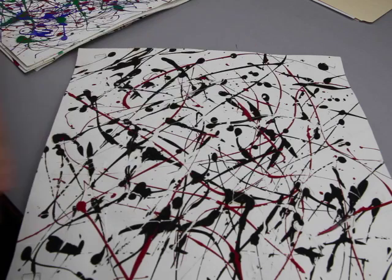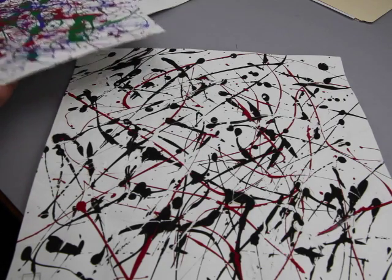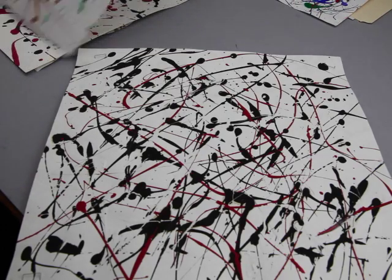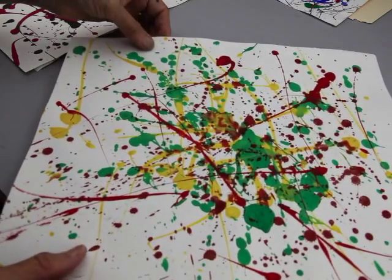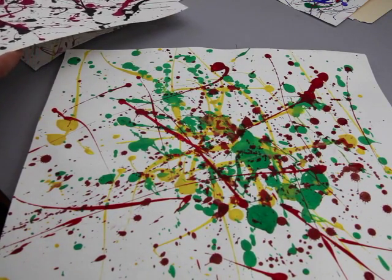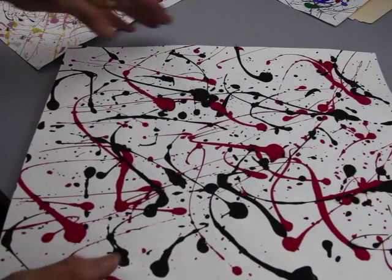Just walk around your canvas or whatever you're painting on several times. If you look at these samples, you can see how there is a method and a rhythm to this kind of painting. This kind of painting is actually called action painting, and what is so much fun about this project is everybody comes up with their own unique mark.